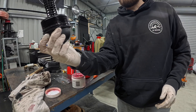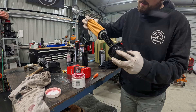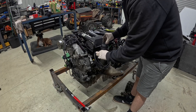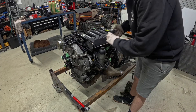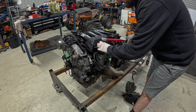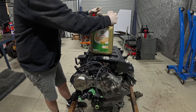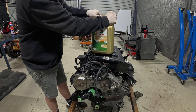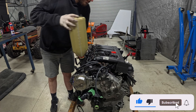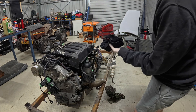The torque setting is literally on the top — 25 newton meters. 7.5 liters roughly is what you aim for, so I'm going to put 7 liters in. I'll obviously run it and then top it up as needed. Check our fluid level — it's going to be a tad high because we've got to fill the filter up anyway. We are banging on the money.